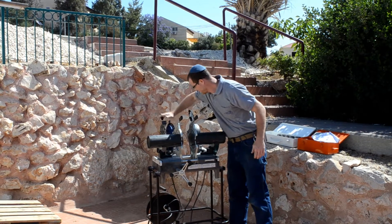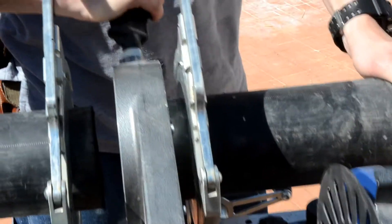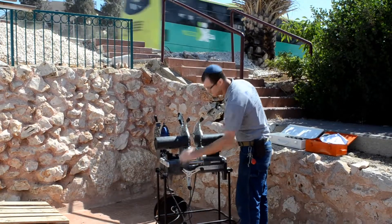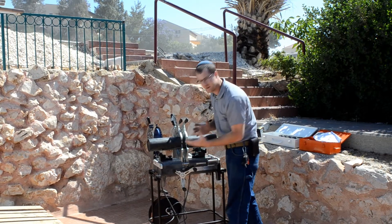First step, you've got to make sure the edges are flat, so we're going to use this cutter over here, or trimmer. Nice and clean — make sure you don't touch them with your fingers or your hands. Bring the pipes together and make sure that they're touching at a 90 degree angle.